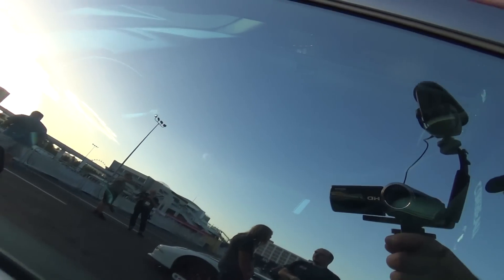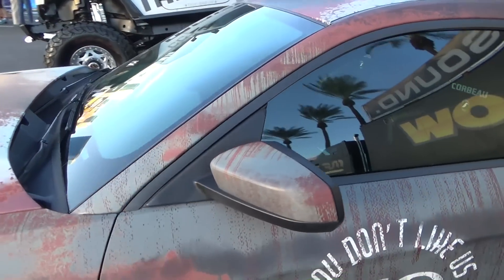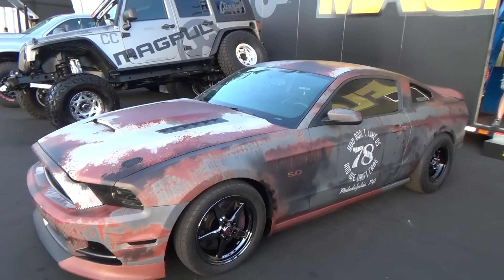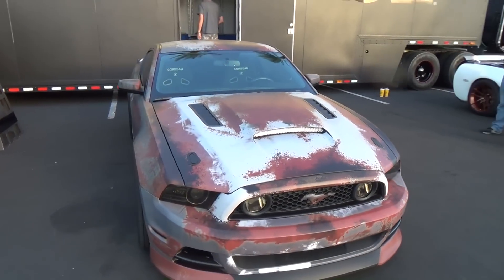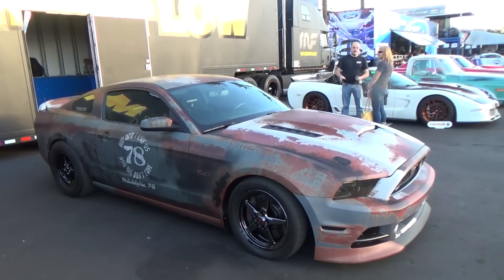Pretty much stock in there. Well, I don't know if it's stock or not, but we're not going to see nothing — all we're going to see is my reflection. And you all see me plenty. So there you go, from SEMA 2015 — rusted out, old looking Mustang 5.0. Hope you've enjoyed it. See ya!